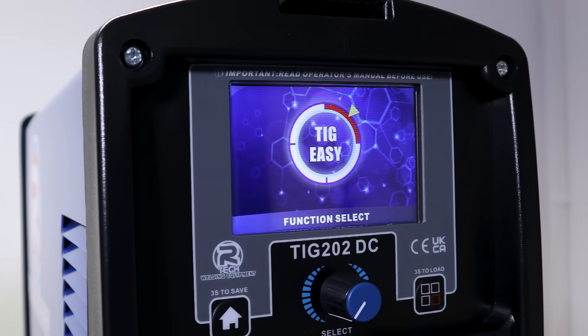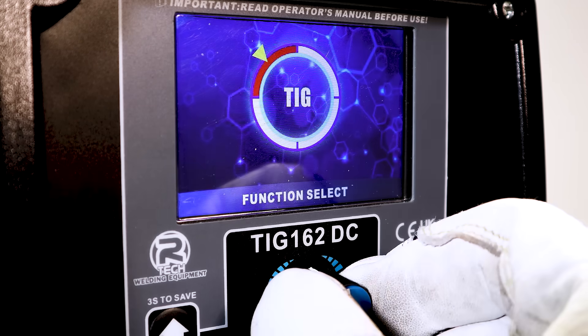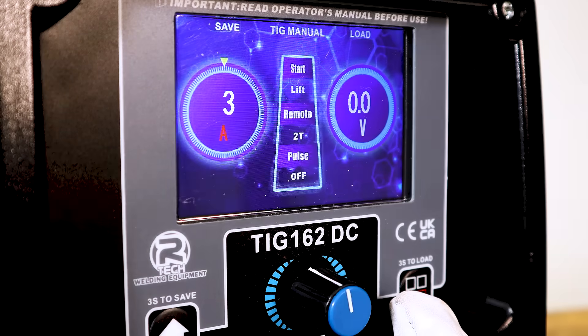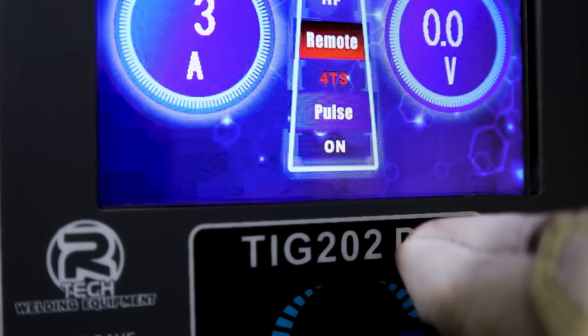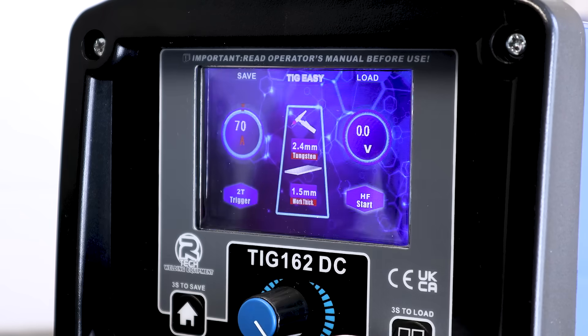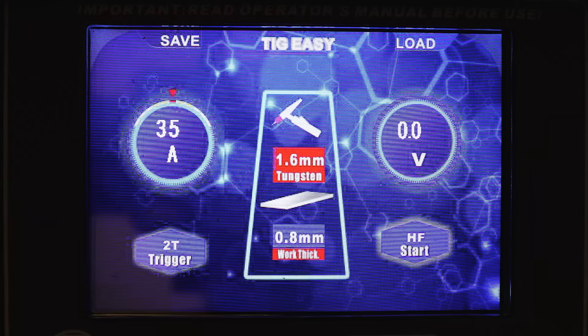The screen on the TIG welder provides all of the settings in one place. We've stayed away from complicated menus to allow you to easily navigate through all of the features that the machine has to offer. These include the previously mentioned easy setup mode for a faster and more precise way of setting up the machine.